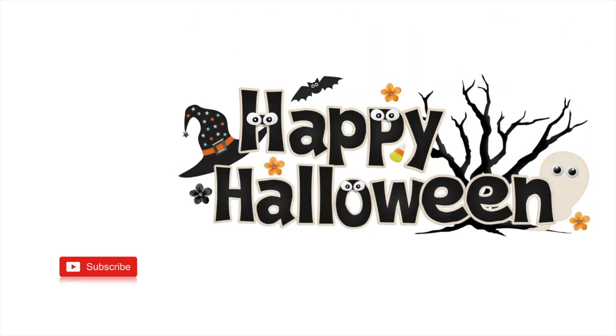Well, kiddies, that does it for this Halloween tutorial. I truly hope you enjoyed it. If you like what you saw, give me all the rotten thumbs up by hitting the like button, commenting, and subscribing. Until next time, see you in your nightmares!